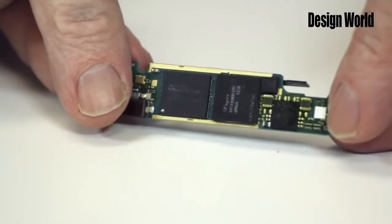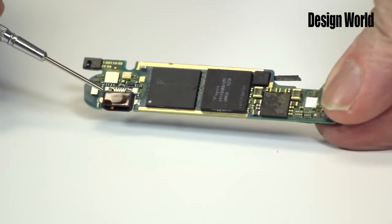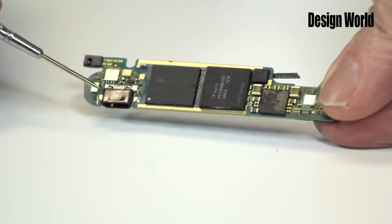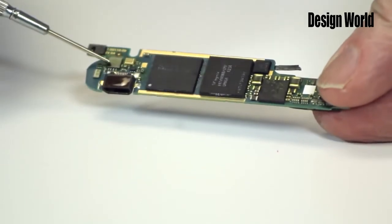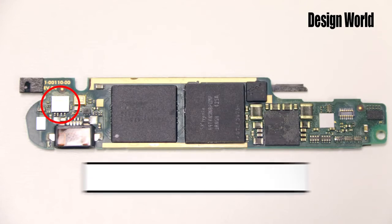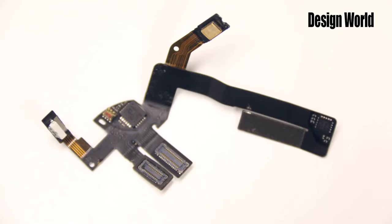Now we'll flip the board and examine some of the major components on the other side. Here is the connector port for the recharging cable. Next to it is a GPS receiver made by Cambridge Silicon Radio. It's based on an ARM 7 processor, as are a lot of smartphone-style products. It also uses a sensor which doesn't reside on this board — the sensor actually sits on another flex circuit, which we'll get to in a bit.